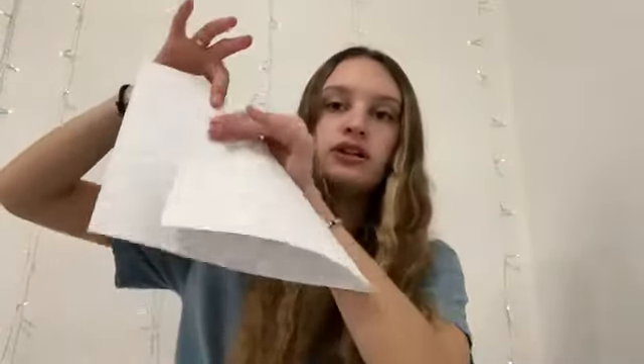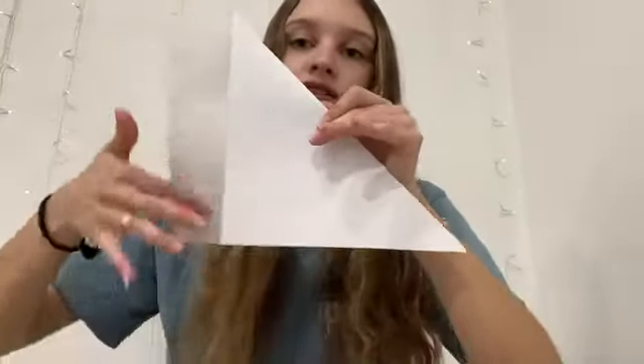First, you're going to want to take your paper and fold this top corner down so that this edge meets the bottom. Once you've done that, you're going to cut off this little flap right here so that you're able to create a square.